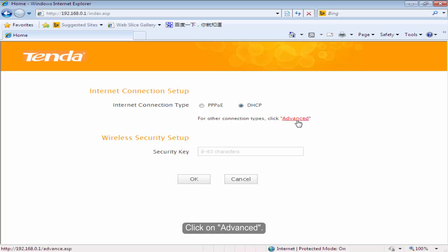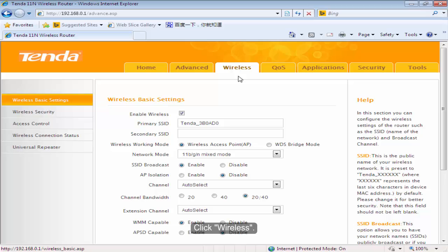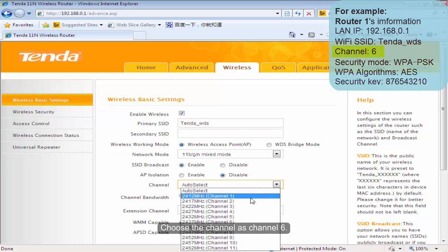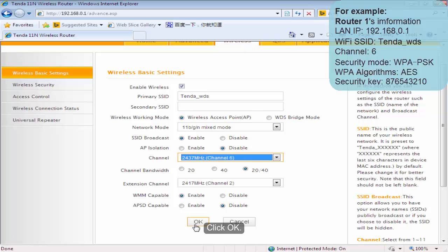Click on Advanced. Make sure that Volta1 has internet connection. Click Wireless. Change the primary SSID as you want. Choose the channel as Channel 6. Click OK.